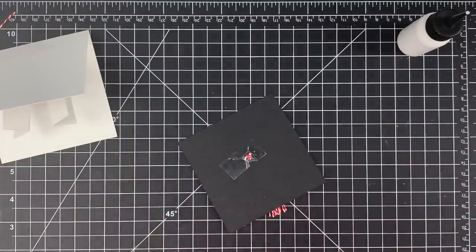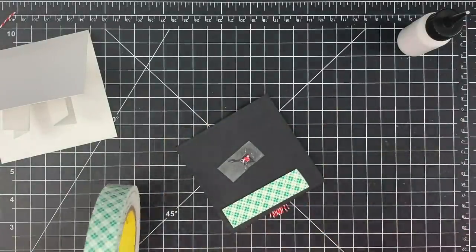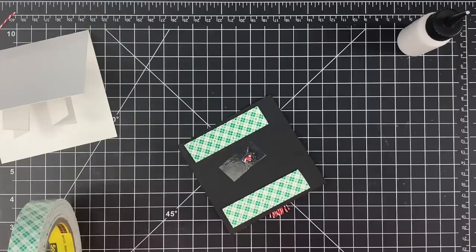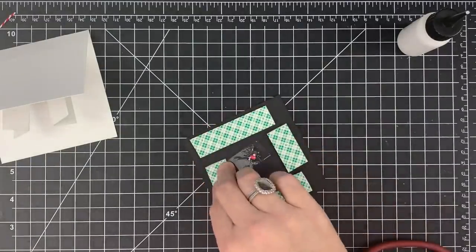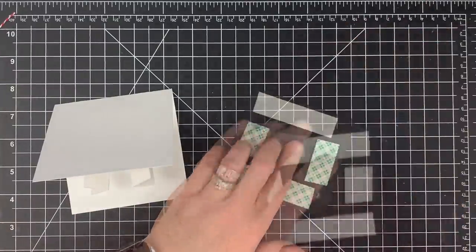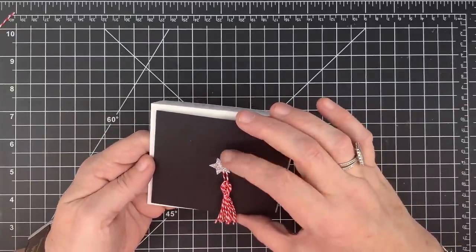Stars remind me of graduation, and I'm going to use stars on the inside too so I thought this would be a cute way to bring that out. Let's bring our card back over — this mortar board will get stuck down here on the front with some foam tape. You don't have to pop it up, I just think it'll be cute popped up and give a little dimension since the front is a bit flat. Another idea would be to emboss your mortar board with an embossing folder — maybe one that looks like fabric or leather.